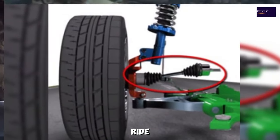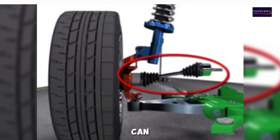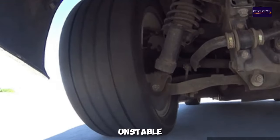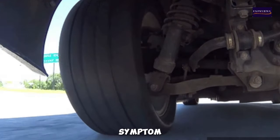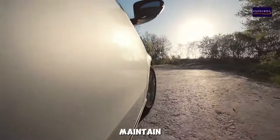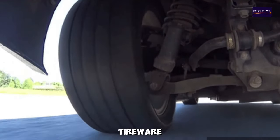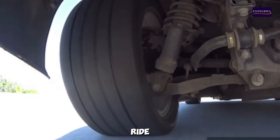5. Bouncy Ride — a failing CV axle can affect the vehicle's suspension, leading to a bouncy or unstable ride. This symptom arises due to the axle's impaired ability to maintain proper alignment and balance of the wheels. A bad CV axle can also cause uneven tire wear, further exacerbating ride comfort issues.